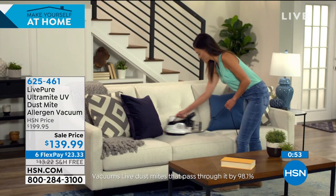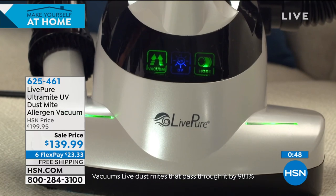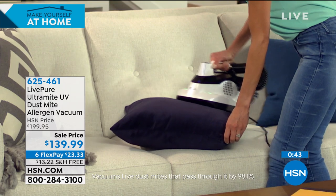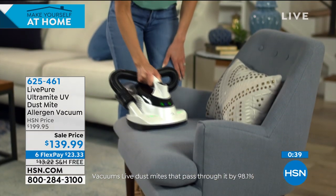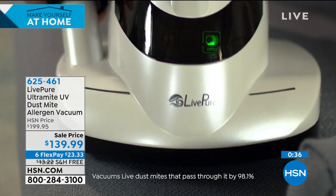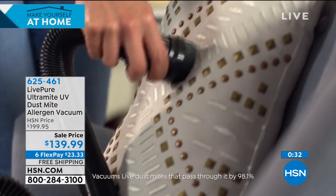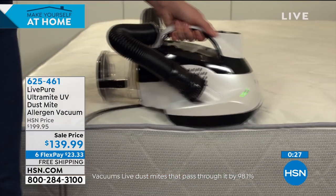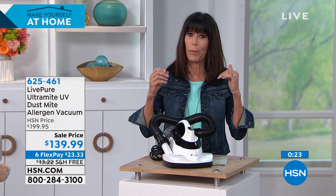Only about a minute remaining and fewer than 400 units left for the entire country. It's 30 off, but really 43 off once you factor in the free shipping. When they're gone we have no idea when we can bring back this model. You get the power, the beater brush, the larger dust cup — literally dislodging and sucking up staph, E. coli, dust mites — killing them and protecting your home.